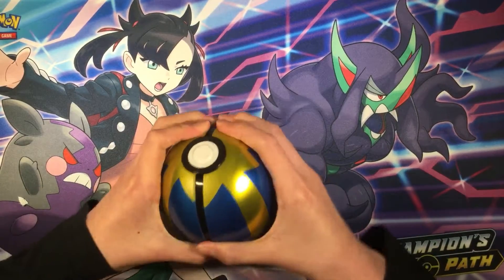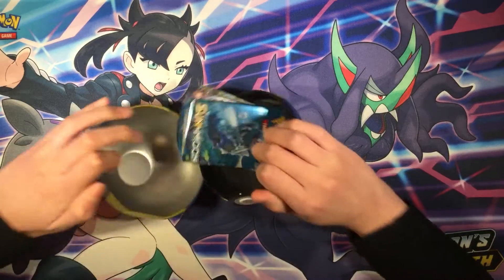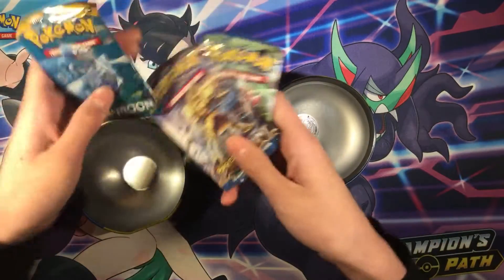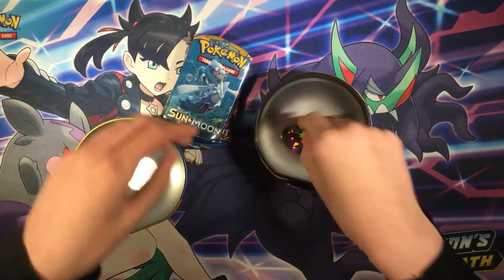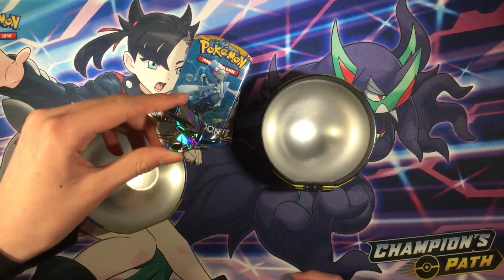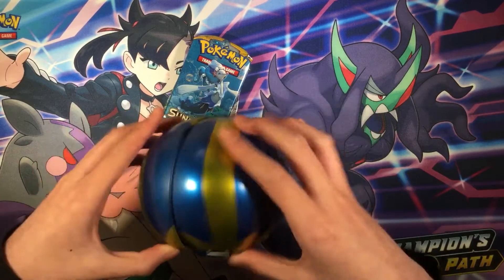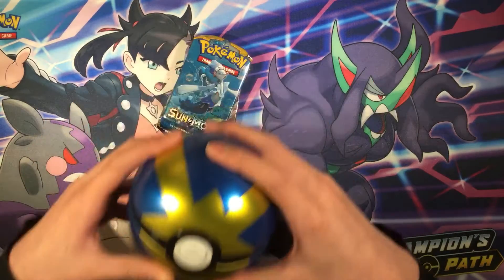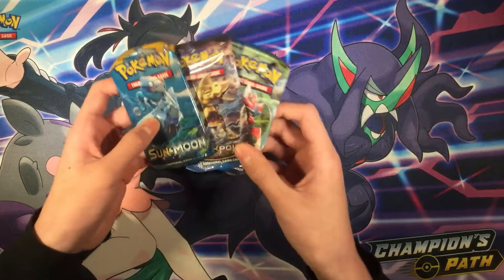So let's see what's inside. We have three booster packs: Breakpoint, Breakthrough, and Sun & Moon Base Set. And also a Lugia coin — put the coin on the side. We also have a quick ball, sort of like a storage ball I guess. So put that on the side, and let's open up three booster packs.